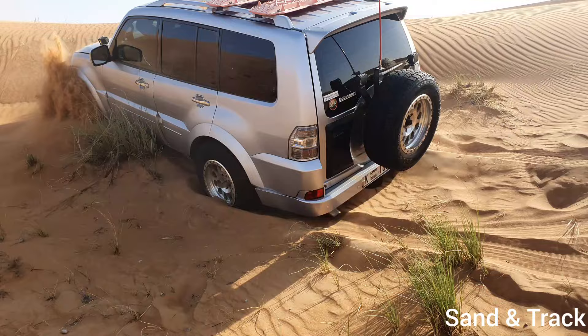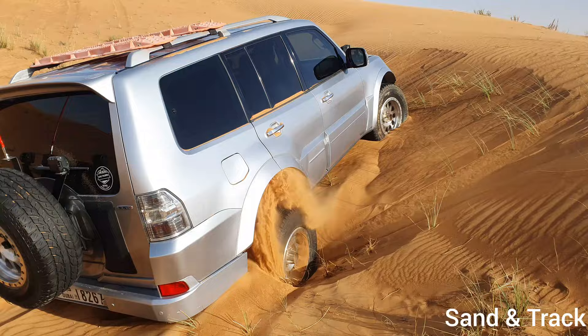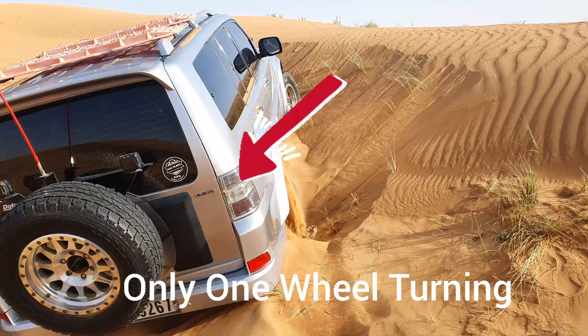When you're driving off-road you would typically put the car in 4x4 mode or engage the 4x4 gear. However, there are situations where you are stuck even though you've engaged the 4x4 gear — the car is still not moving. As you see in the video, you'll find one wheel is spinning on one side and the other wheel is stuck.